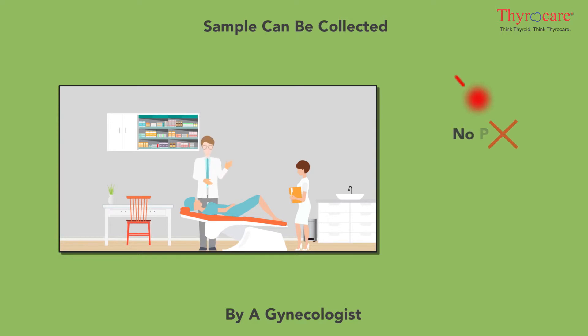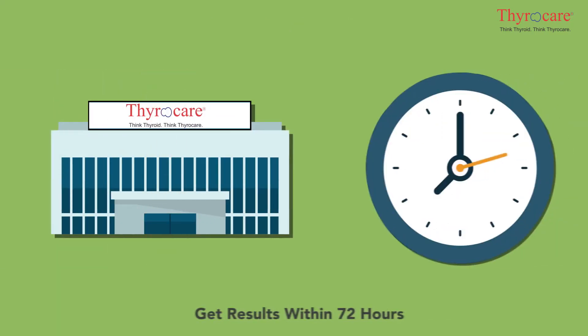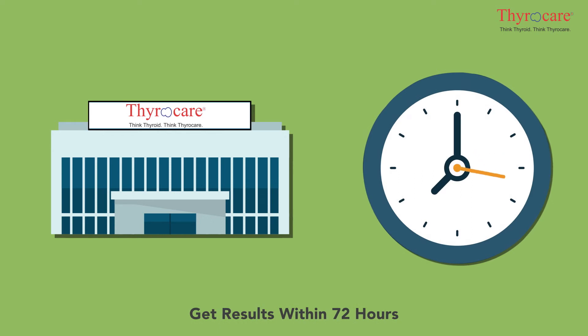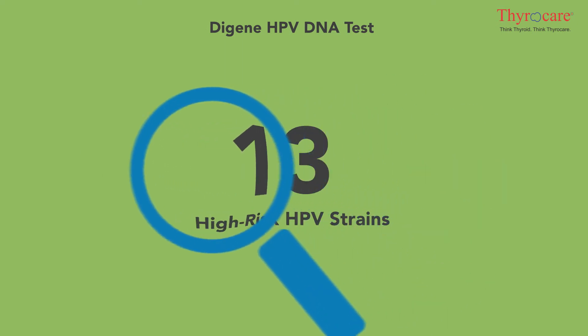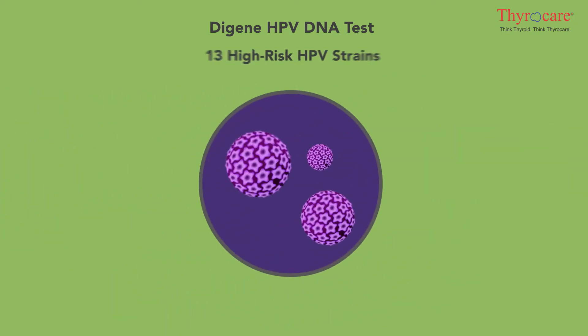There is no pain or anesthesia required in this process. Once the sample is collected and shipped, the turnaround time for getting the result is 72 hours. The DGene HPV DNA test checks for 13 high-risk HPV strains responsible for the vast majority of cervical cancers.